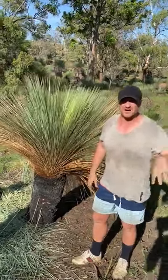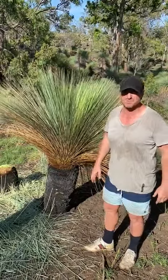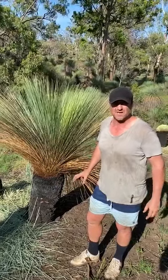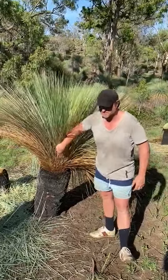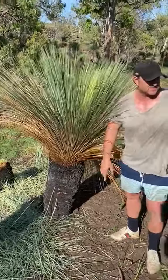Good morning guys. I just want to show you quickly how we harvest these trees and how we trim them right back. This goes for anyone that's bought a xanthorrhea from us — this is how we would trim them. Initially, if they've got the brown skirts on them like this, this is obviously due to the fire. What we'll do, we'll trim them nice and shallow.